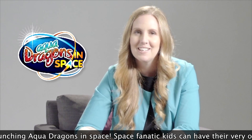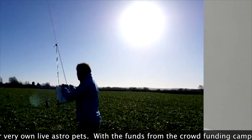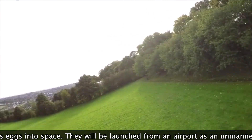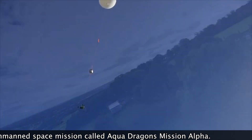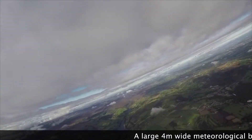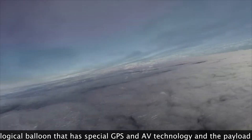We're now launching the aquedragons in space range — it's the most out-of-this-world idea we've ever had. We're sending the aquedragons to space so space-fanatic kids can have their very own live astro pets. With the funds from the crowdfunding campaign, we will fly 13.8 million eggs, which is a two-kilo payload of eggs, into near space. They'll be launched from a specialized airport with air traffic control permission as an unmanned space mission called Aquedragons Alpha.